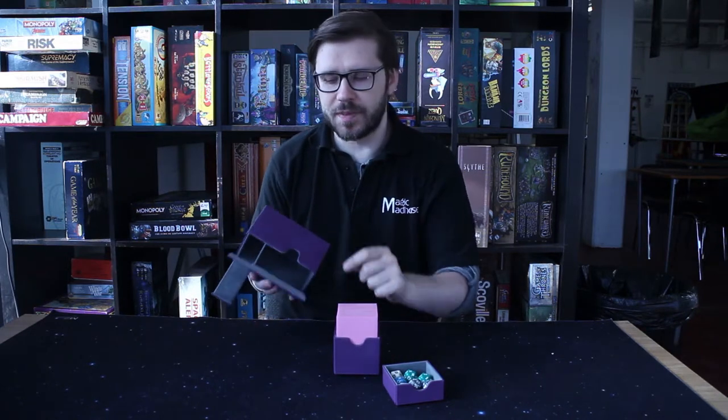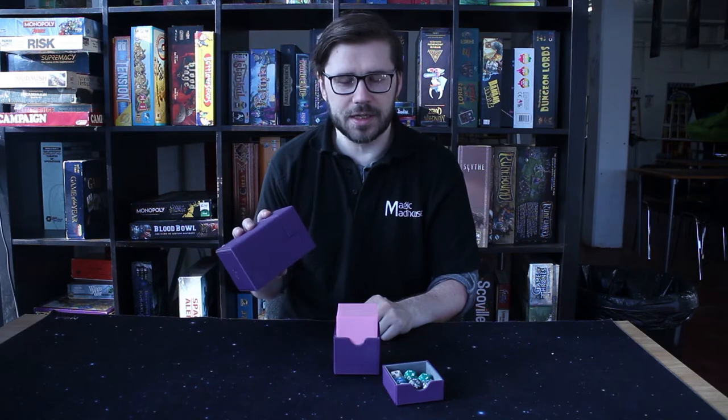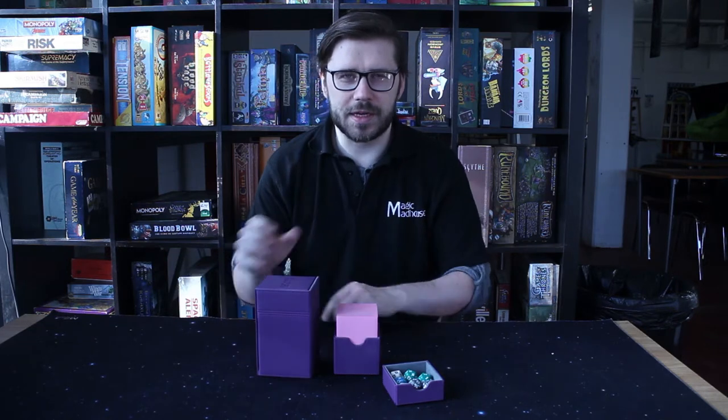There are magnets in here just to make sure that when it's closed it stays closed until you want to open it, and that everything is safe and secure.